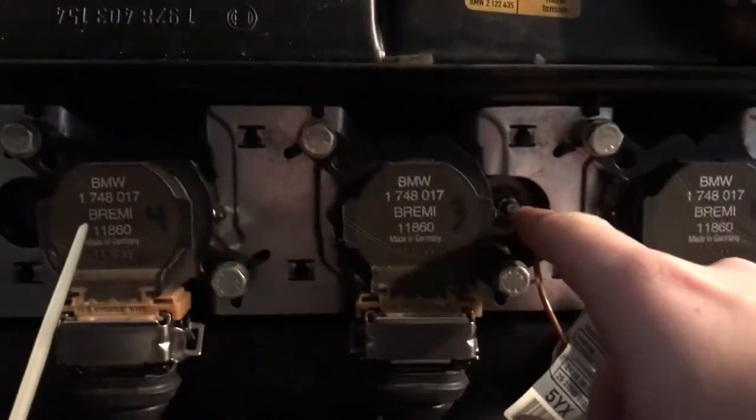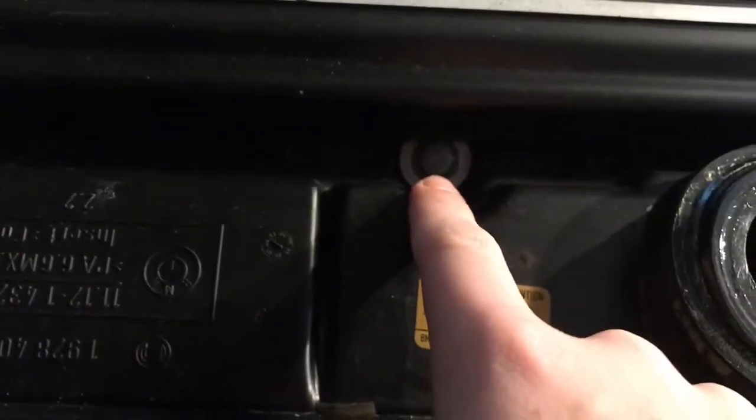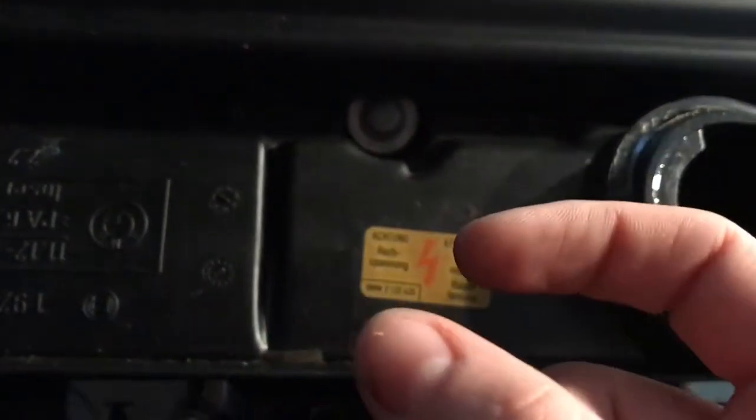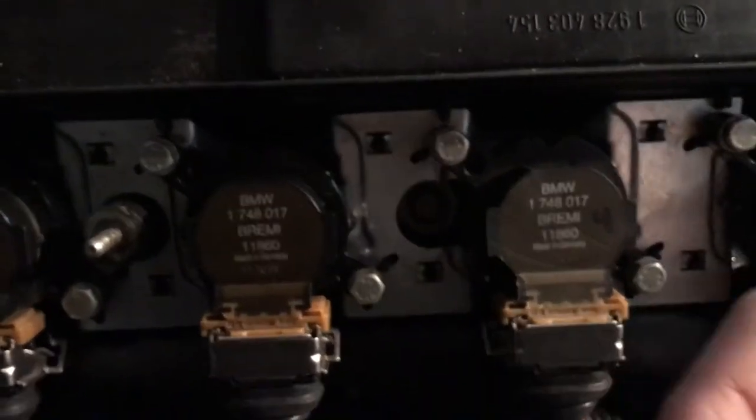The main thing we need to check is these bolts here. These are the same as these ones, which have a rubber o-ring around them — I'm not sure exactly what it does but I guess it keeps the pressure. I need to check my coil packs and make sure no oil is getting inside.